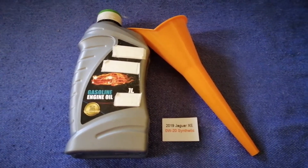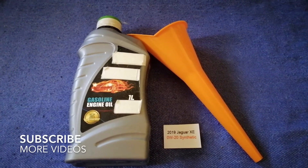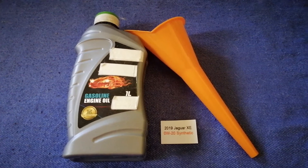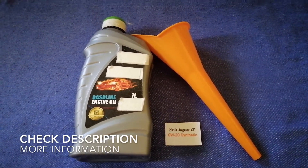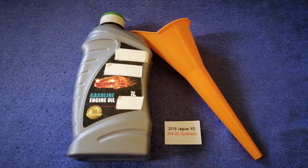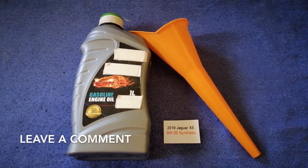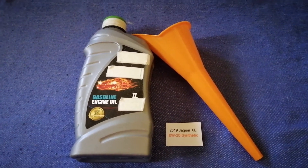Hey guys, welcome back. Today we are going to talk about the oil type for the 2019 Jaguar XE. If you are looking for what oil to buy for your 2019 Jaguar XE, I have already looked it up — just check the video description and I will try to leave the info there as well.